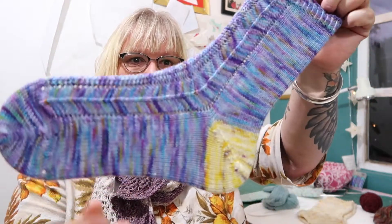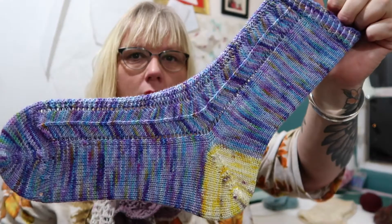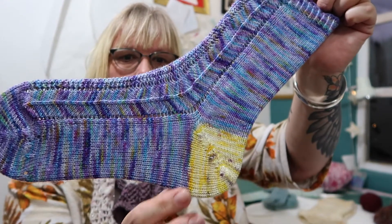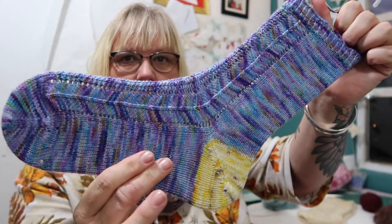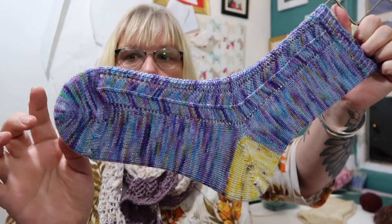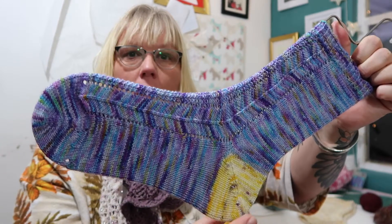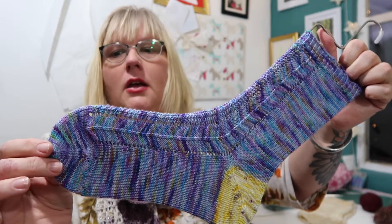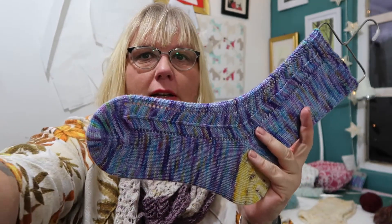And this one was knitted toe up. So can you see your heel looks a lot bigger than what it did on the other sock, and you don't have a gusset. You've still got your instep and your sole, but you do the toe completely differently. There's no Kitchener stitch on the toe, but there is on the heel because you've got to stitch the end of the heel together.